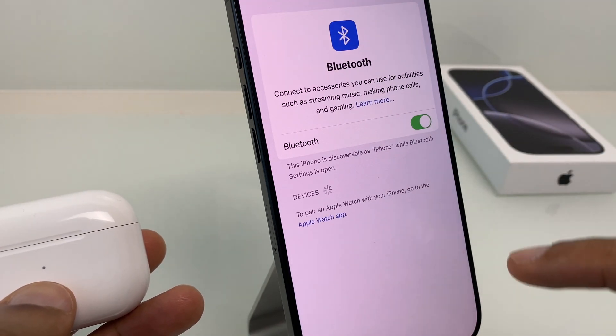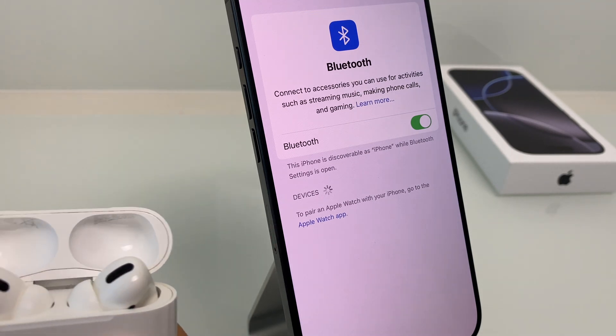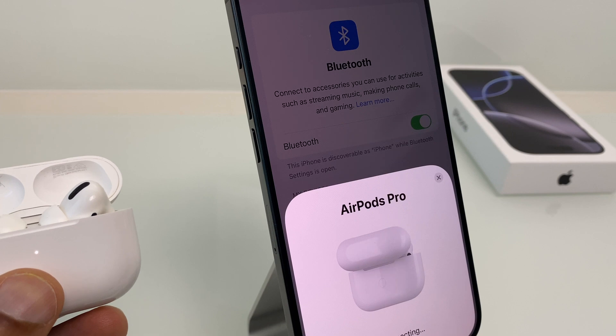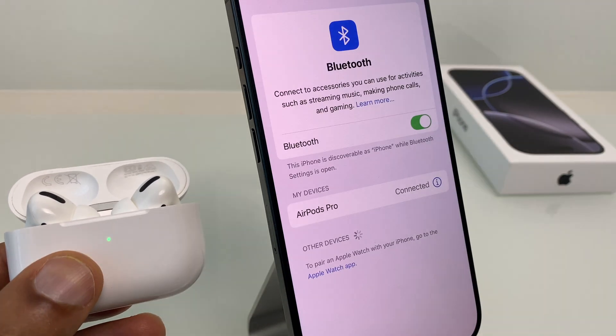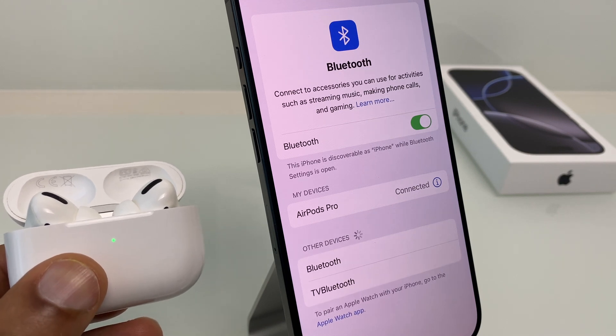So I'm going to press and let's pair again. I'll flip the lid, click connect, we'll ignore this, and as you can see the AirPods are connected.